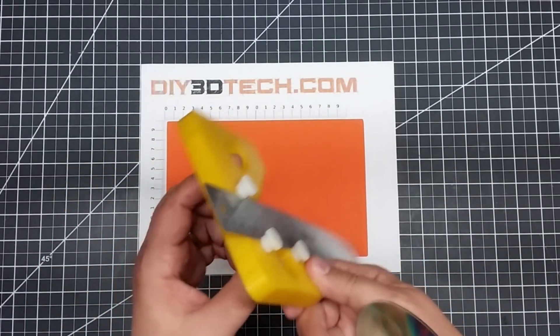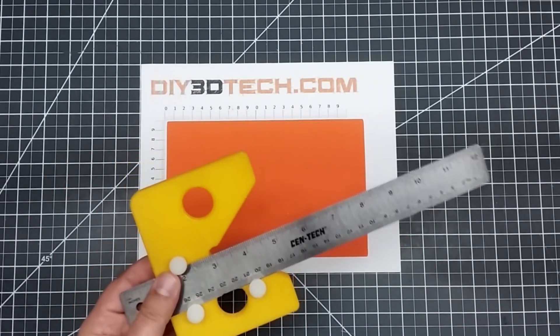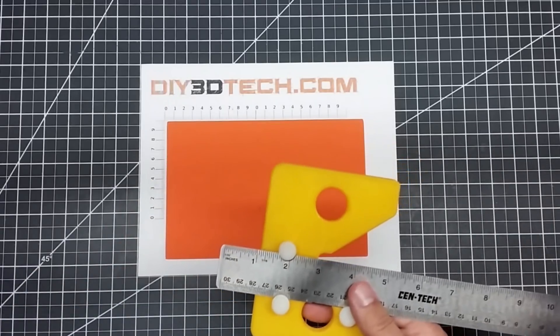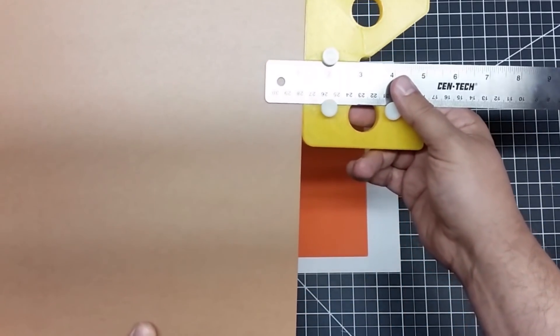I knocked a couple of holes in it, similar to the original, just to cut down on plastic and printing — you really don't need that much rigidity. You can also take this and use it on the back side against something square, using it as a straight edge, running your pencil against it as a marker.